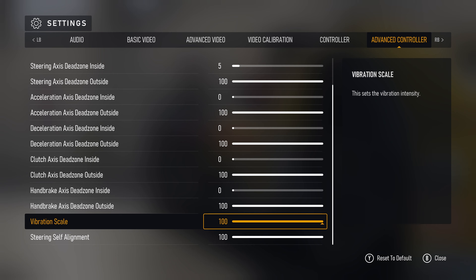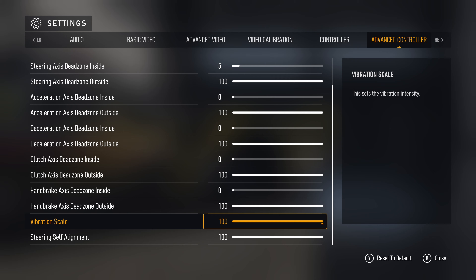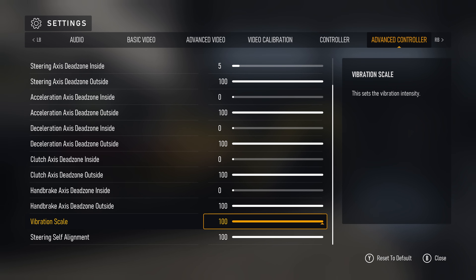Vibration scale is up to you — it doesn't make any difference in how your car handles, so set it however you like. Steering self-alignment is a new option in Forza, and it also only applies to wheels. Leave it at 100.